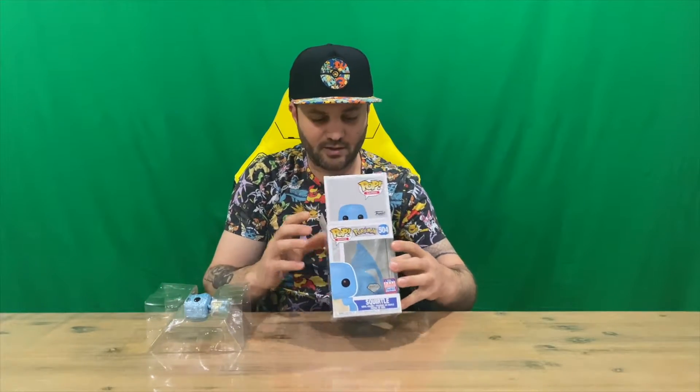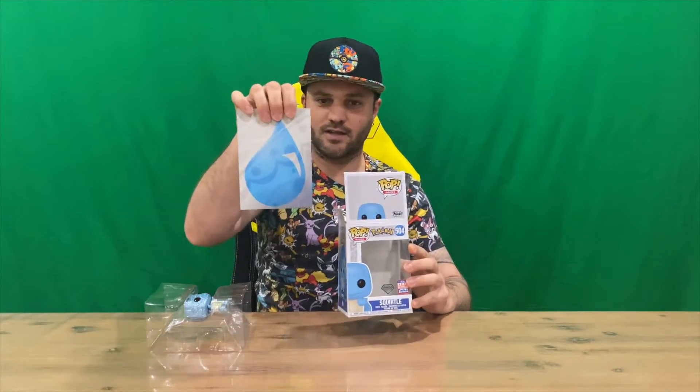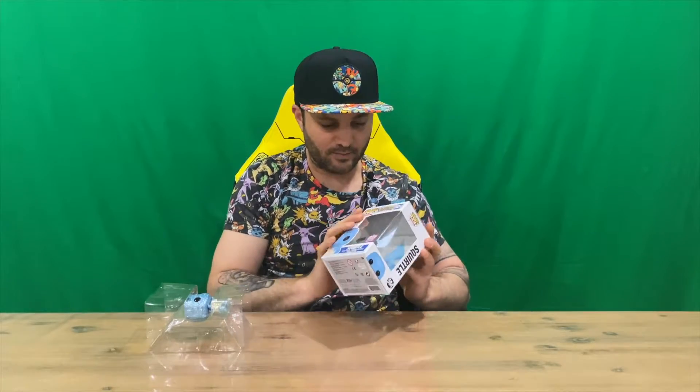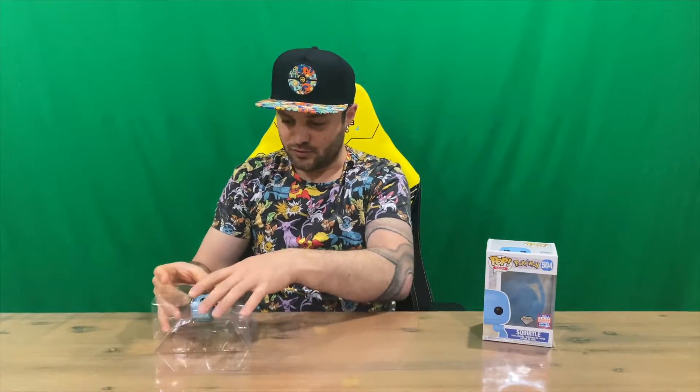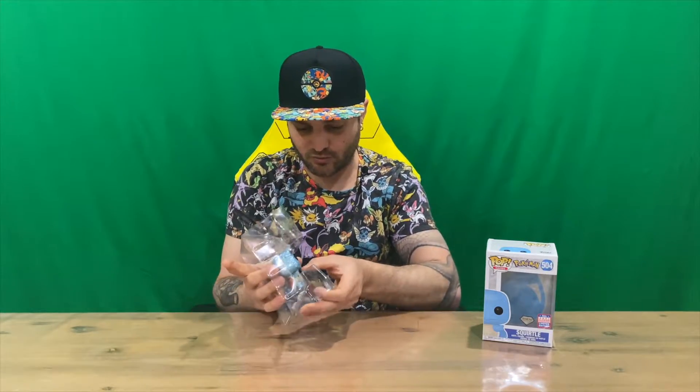Out comes Squirtle. As you can see on the backing there, it's pretty cool — they put that in there, showing the type of Pokemon that they are. Squirtle being water type, so that's pretty cool that they put a little bit of effort into that. Not too sure why they don't just print it onto the actual box rather than having an extra sleeve.